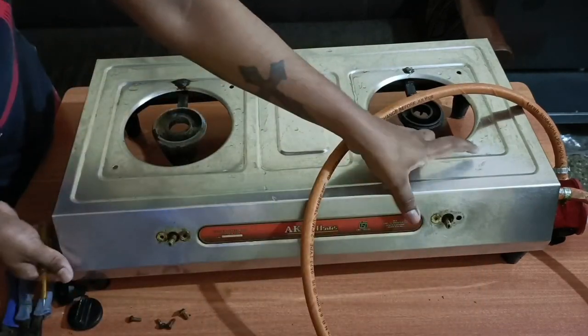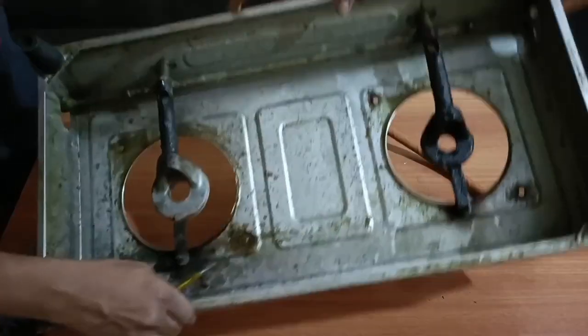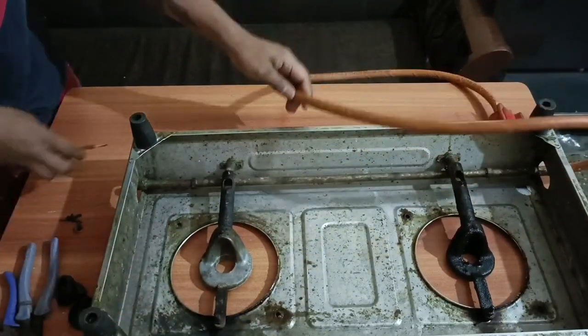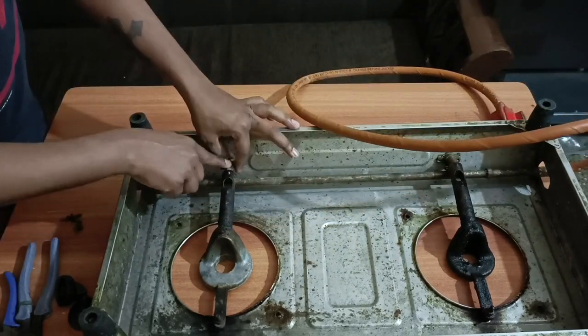We are going to charge for a valve like 300 plus 300. We are going to change two valves.